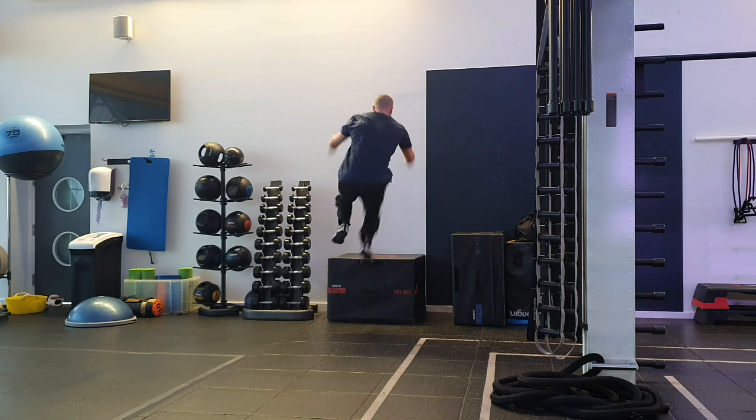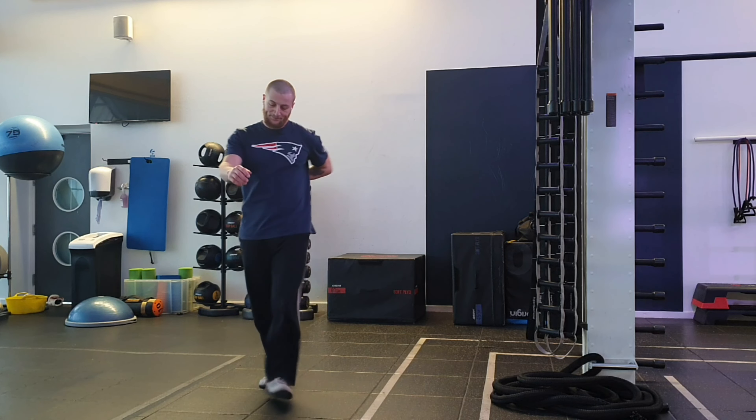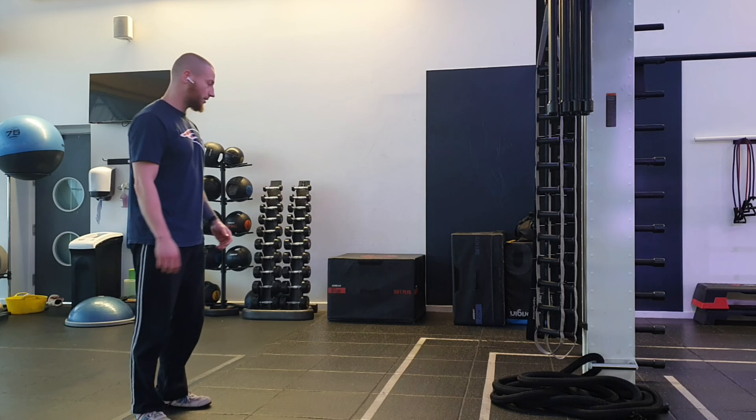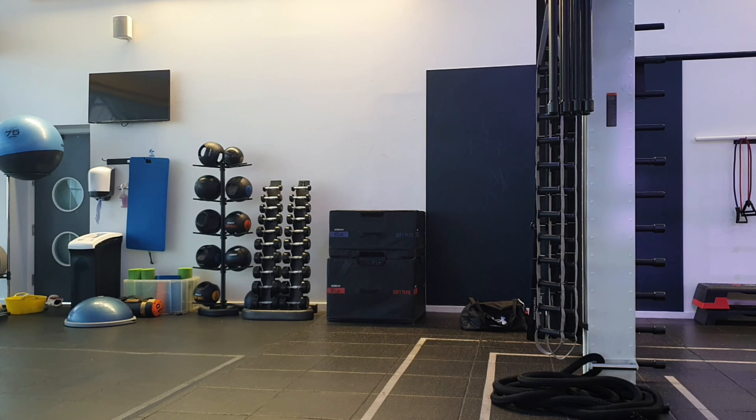Let me get this right — you have a penultimate step, you have a plant step, and then you have a block step. Those are the last three steps before you take off in a two-foot jump. But with one-foot jumping, you don't have that last block step. You just have the plant step. So you go penultimate and then plant.